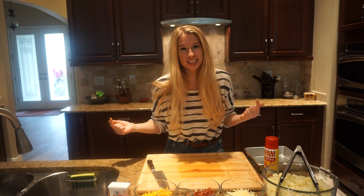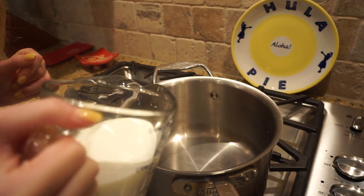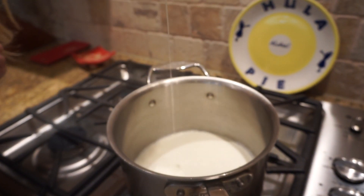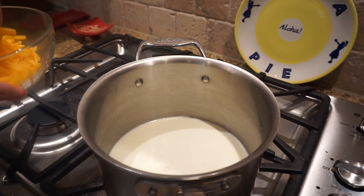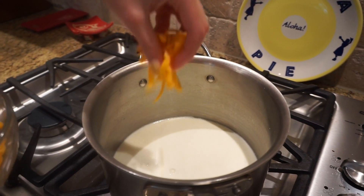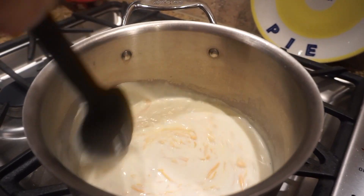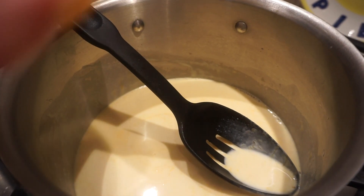It's time to get cheesy. We're going to take our cream and pour it into our pot — we have this set to a medium heat. I'm going to take my shredded cheddar cheese and add a little bit at a time, giving it a good stir until well melted. Then we're going to add our fontina.